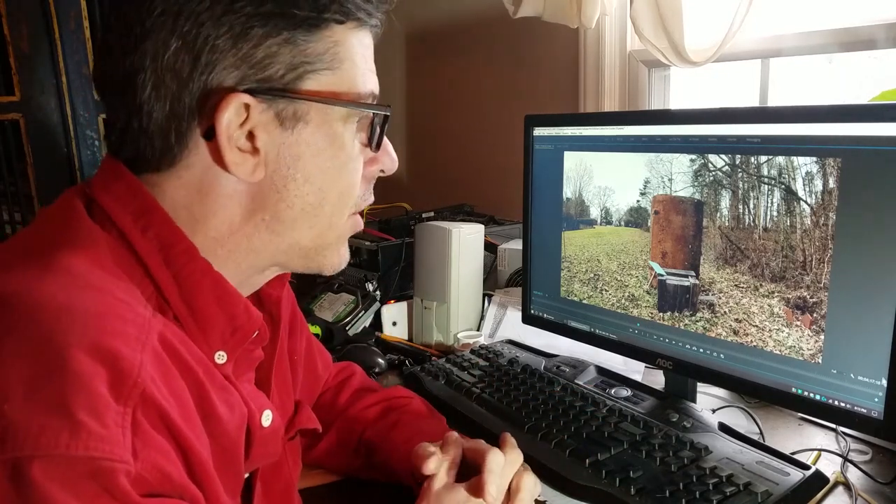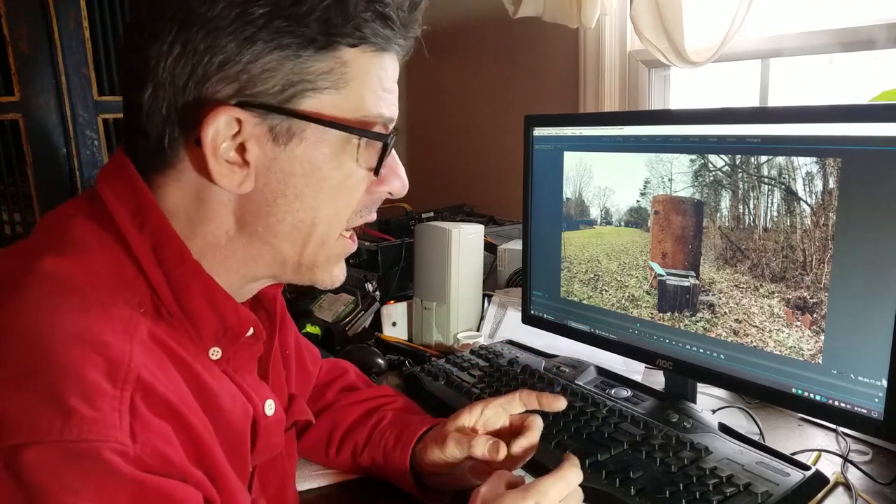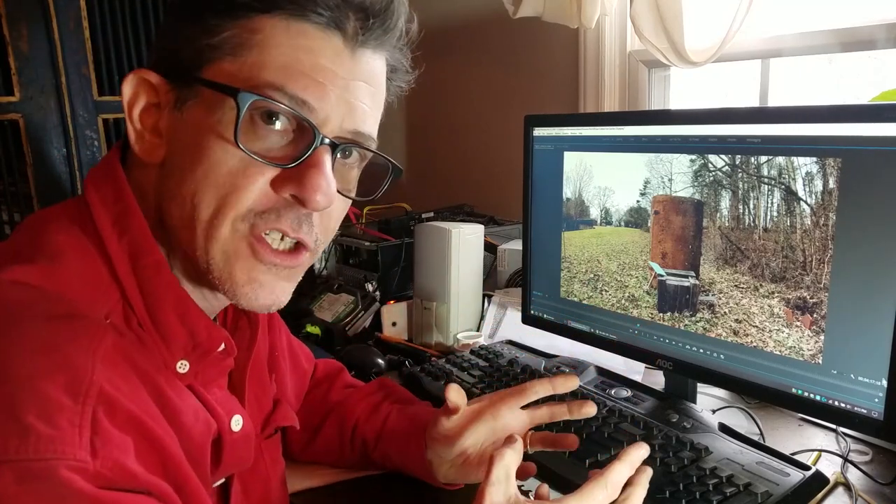Unfortunately, I lost the footage for the build. Sorry. I still got the good parts though and that's coming up real soon. I am going to make a 3.0 version of this, and in that video I'll show you how this 2.0 version was made because 3.0 is going to be very similar.